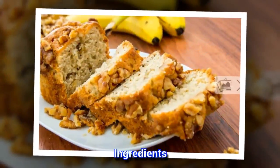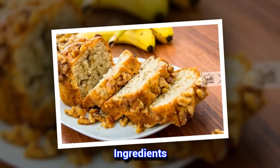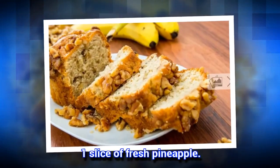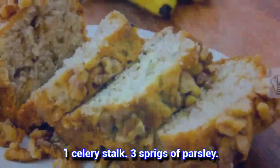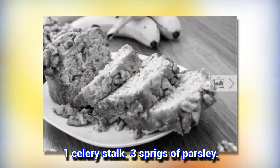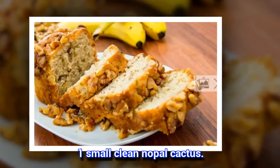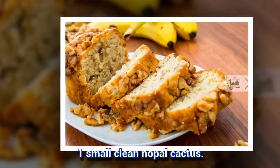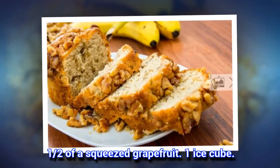Ingredients: 1 slice of fresh pineapple. 1 celery stalk. 9 sprigs of parsley. 1 small clean nopal cactus. 1 half of a squeezed grapefruit. 1 ice cube.